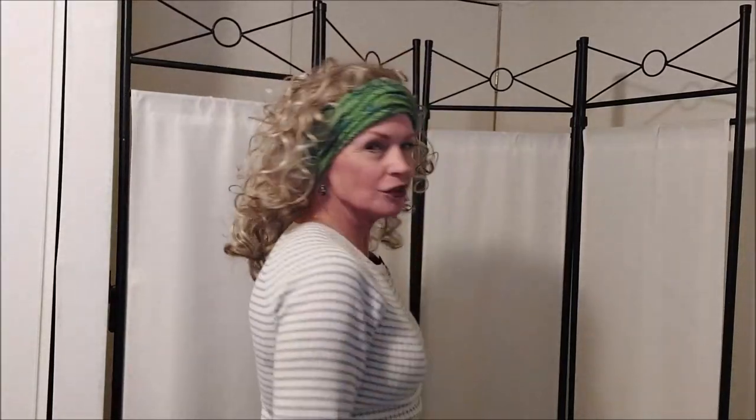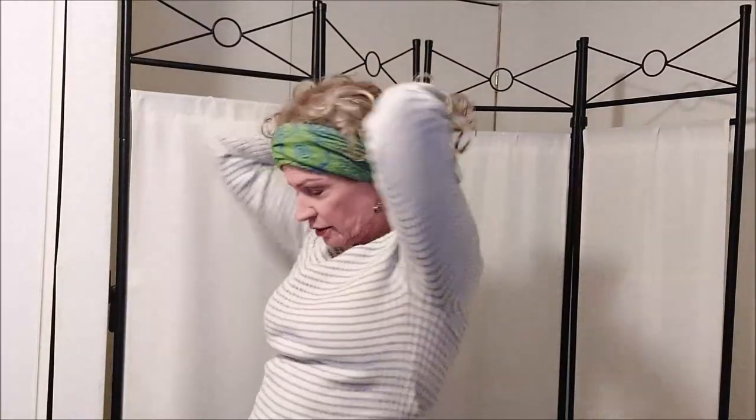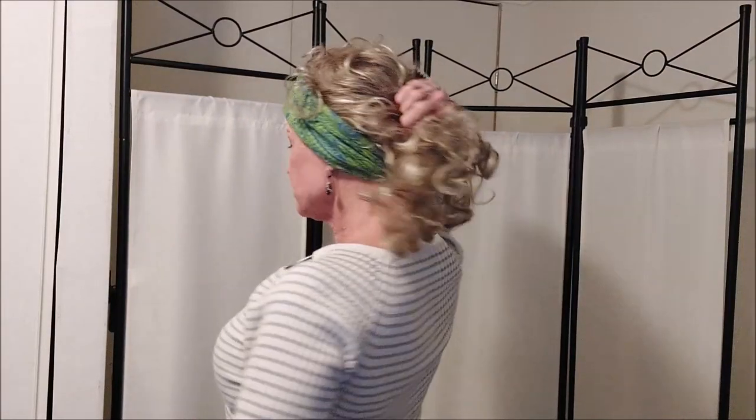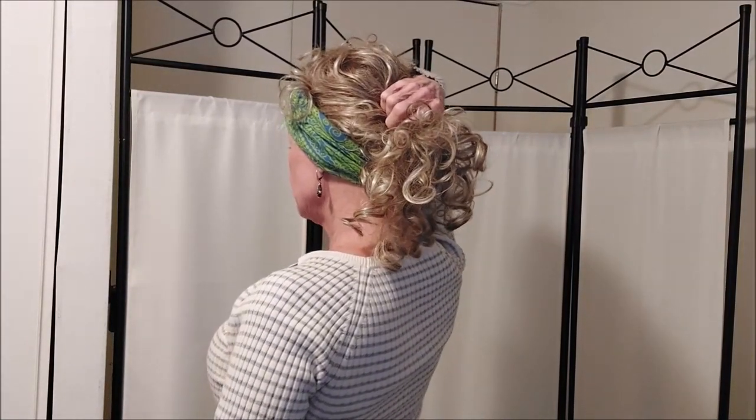It gives you a more casual look, and you could pull her back in a ponytail and still have that headband there for some extra coverage in the nape area. And then I got to thinking about some of my other wigs.